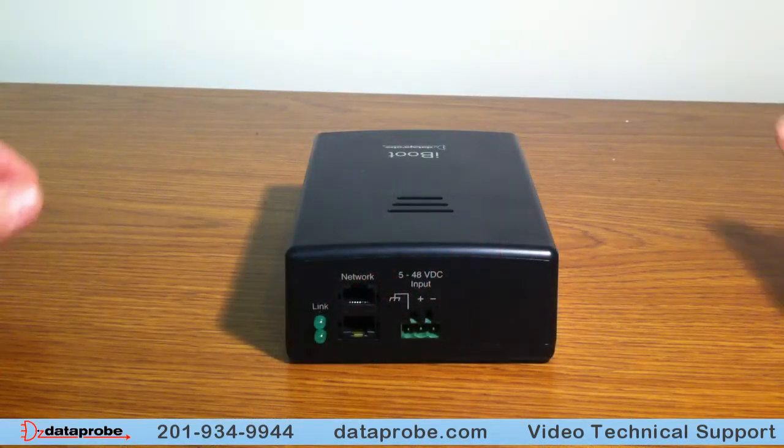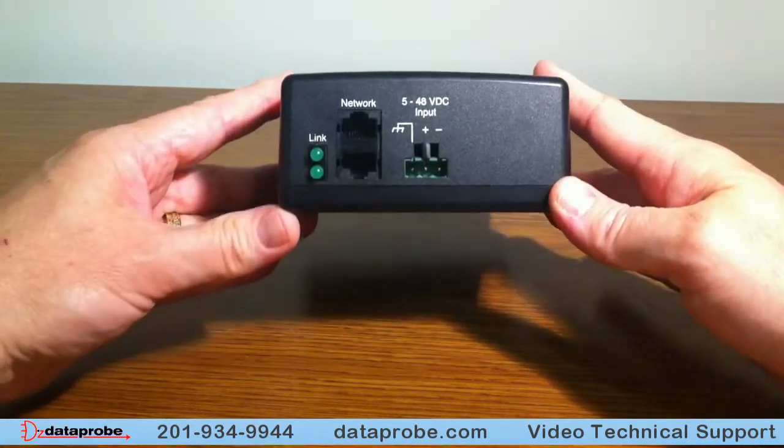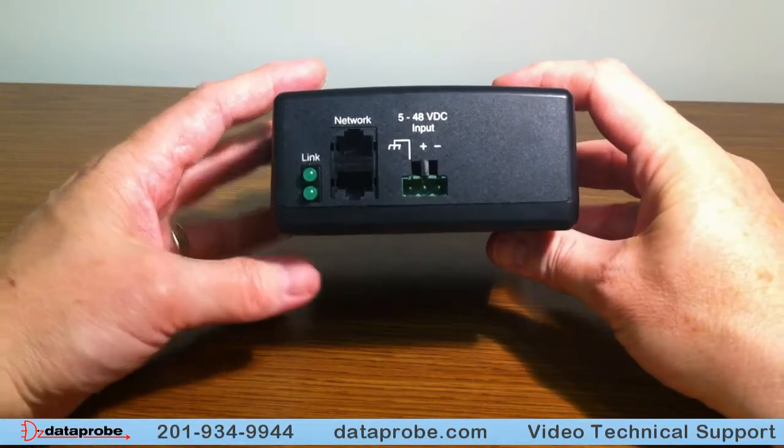This is the iBoot DC. It is the easiest to identify of all of the iBoot's, as it will clearly say on the bottom of the unit, iBoot DC. It runs 5 to 48 volts input and will pass that power through to the output.